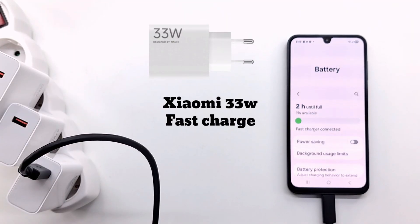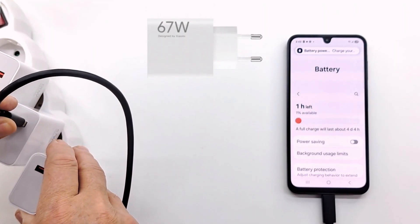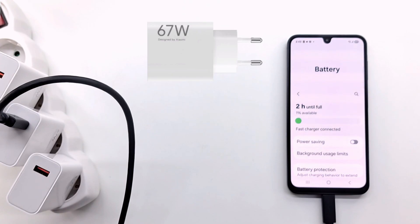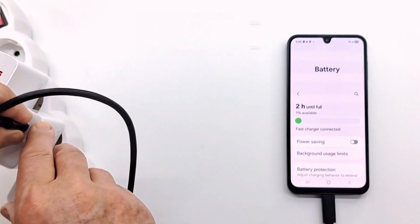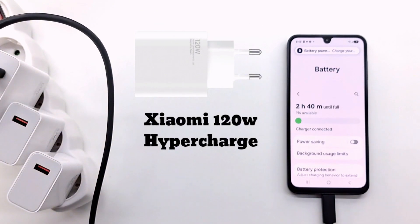Moving on to the Xiaomi chargers, I'm testing the 33W, 67W, and 120W chargers. Because the phone detects a non-Samsung charger, it does not switch to fast charging and charges normally — the charging time is longer, 2 hours to fully charge the battery.